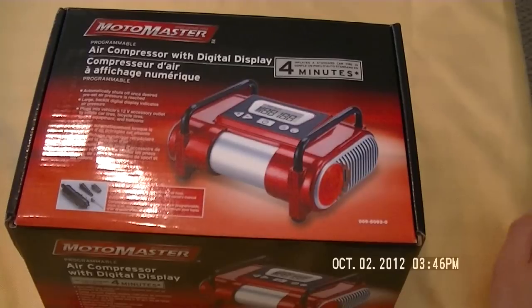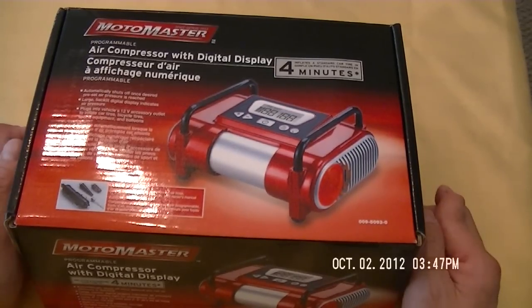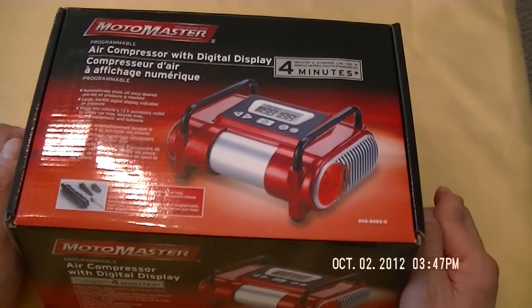Most of you know that tire pressure is very important for the safety of the vehicle and also for fuel consumption. If your tire is not inflated properly, you may use more gas and it's also unsafe for the vehicle. So you want to be safe. At least once a month, you should check the tire pressure and make sure you inflate it to the proper pressure identified by the manufacturer of your car or the manufacturer of your tires.